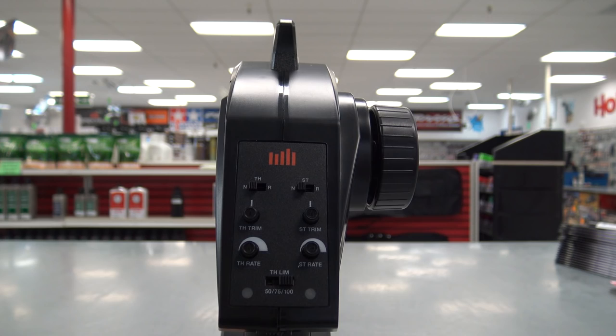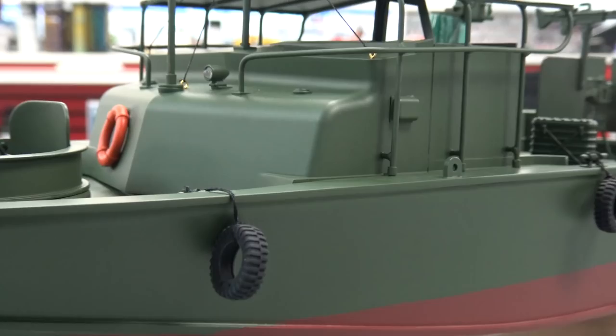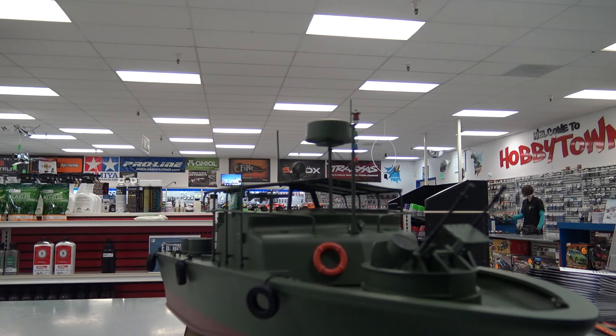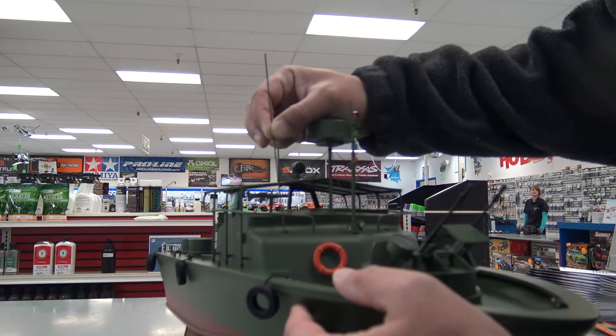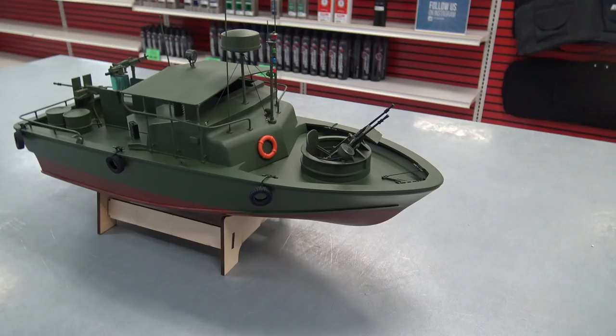Here's that wooden boat stand. This boat is ABS plastic and it does have some brass components — the rails and also the antennas. The antennas by themselves go in the front.